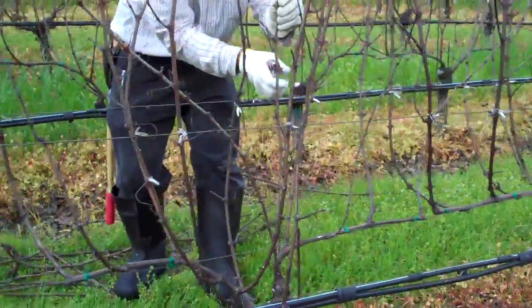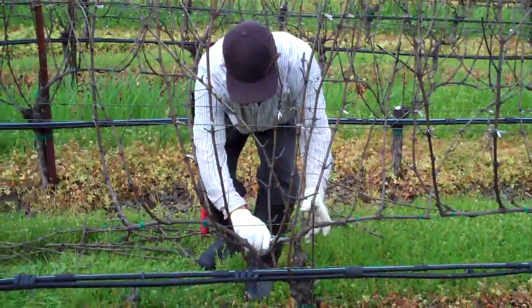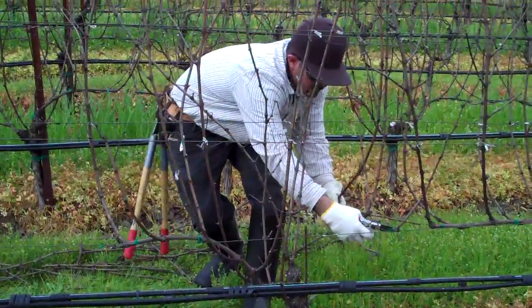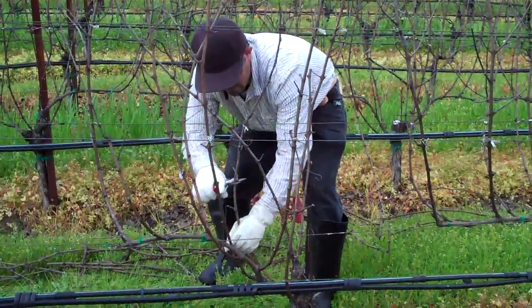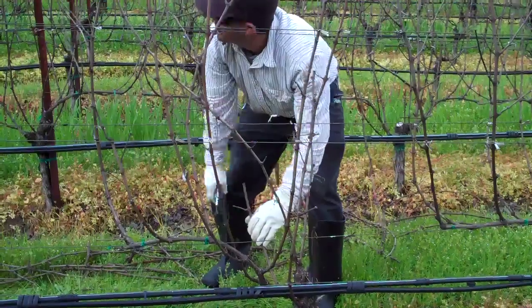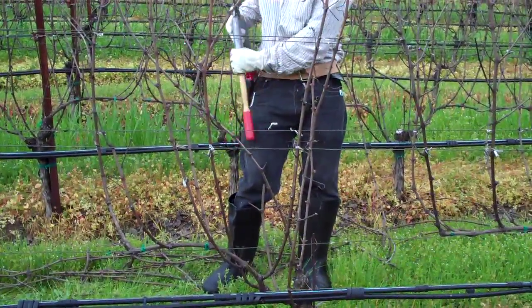Cane pruning requires more skilled labor because of the cane selection process than cordon pruning. But at the same time, it has its advantages, like I mentioned before, of really adjusting vine vigor to the situation at hand.